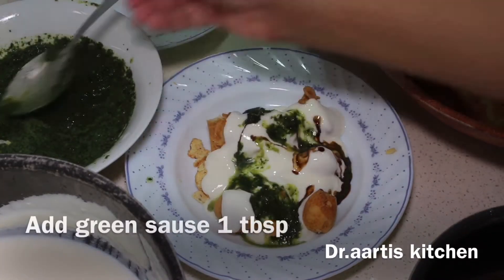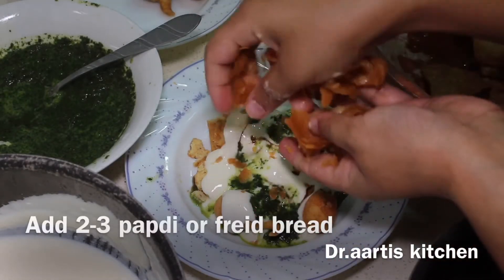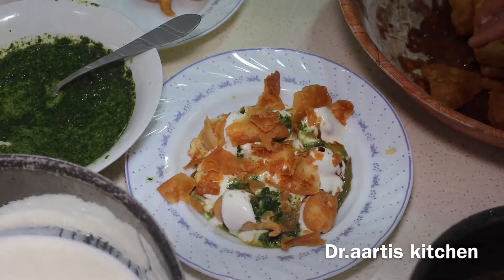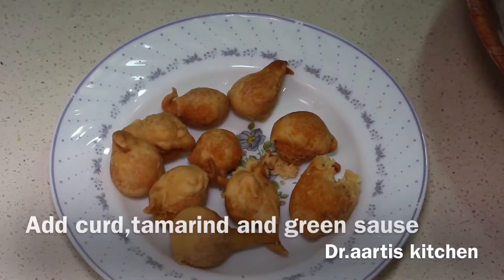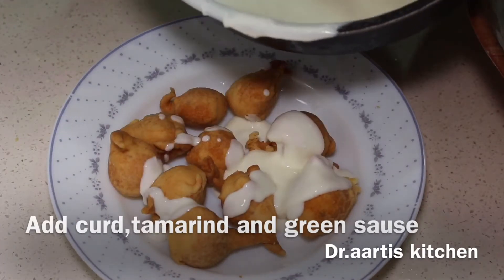Now add papadi fried bread on top. Make another plate in the same way. Watch the yogurt sauce, green sauce, tamarind sauce, and papadi recipe till the end.